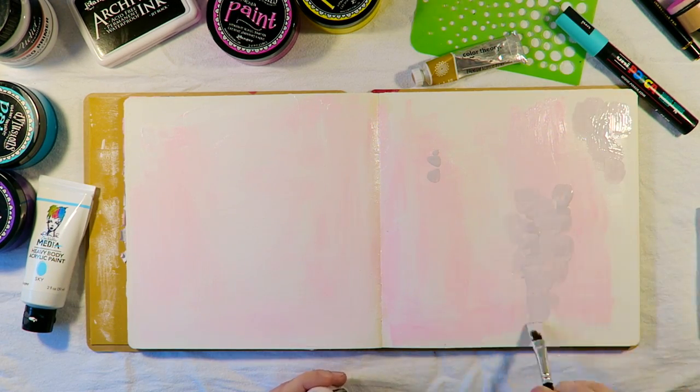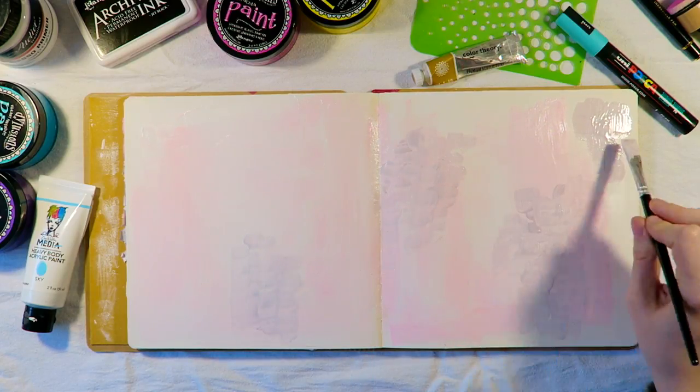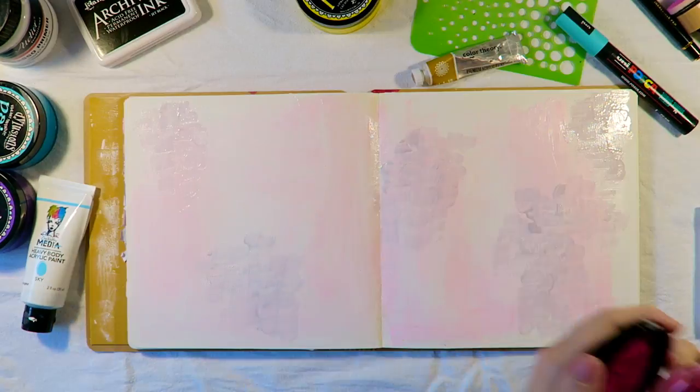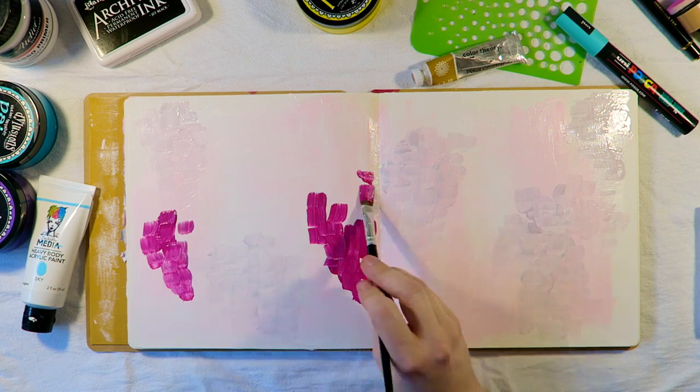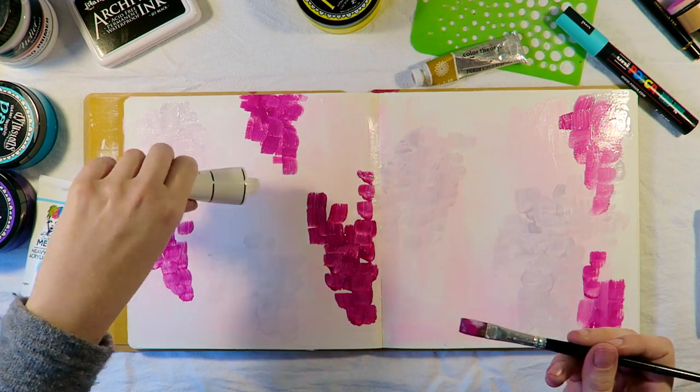For anyone wanting to know, I'm using my Ranger dilutions journal and I've prepped the pages with gesso beforehand. I think the gesso helps the paint sit better on the page, as the paper in this journal is so smooth that everything tends to slide around.